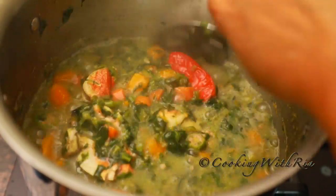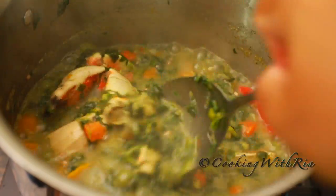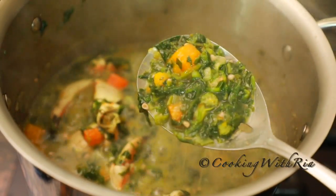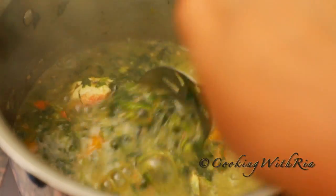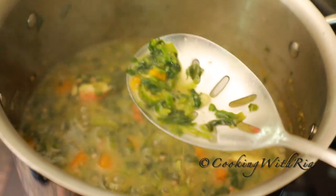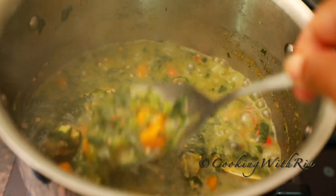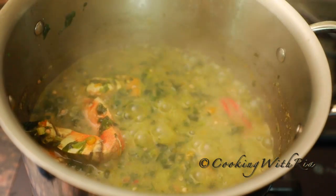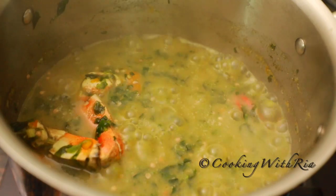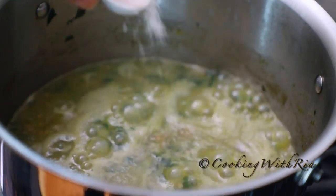Always remember to remove the hot pepper before stirring, because we risk making this dish very spicy. It's been boiling for 45 minutes and everything is melting nicely. Give it a taste with salt, cover it, and cook for another 15 minutes. I'm adding one teaspoon of salt.